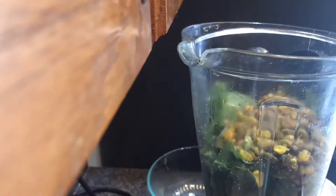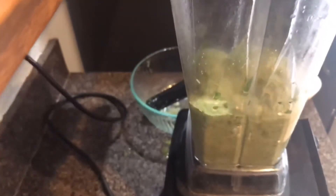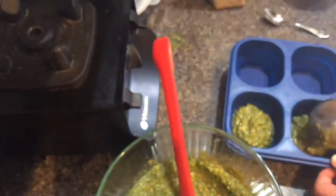Now starting the sage pesto — once again sage, pistachios, salt, pepper, lemon juice, and olive oil. I blend it down, then transfer it to a bowl and add nutritional yeast after. I'll also be freezing most of this.